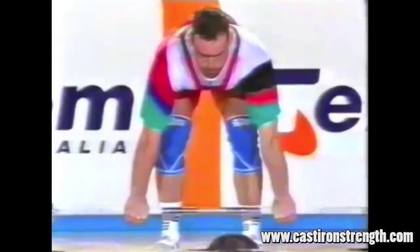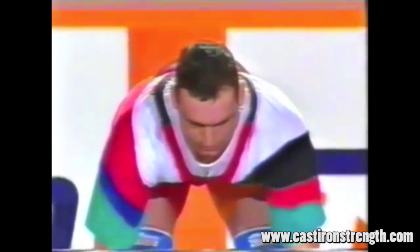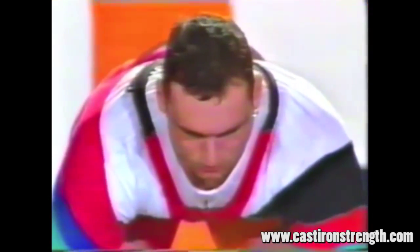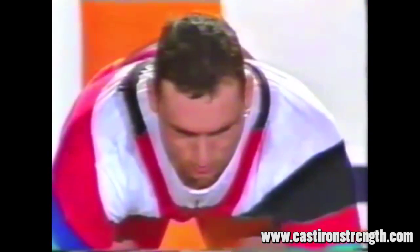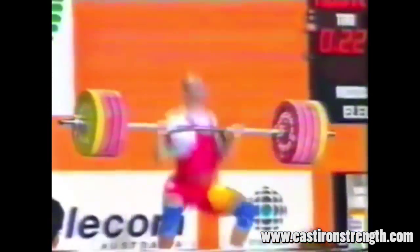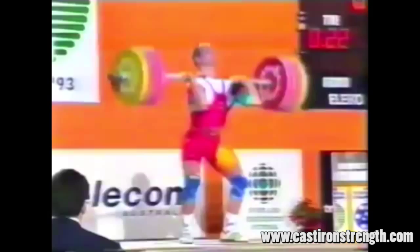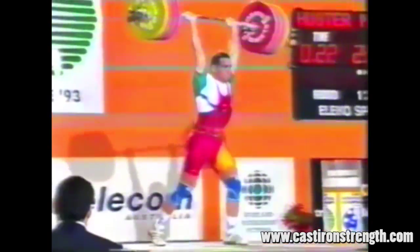This is his first rep, 205 kilos. What I'd like to pay attention to on these cleans is just the speed at which he gets under the bar. Look at where he pulls the bar — right at the hip — and then just watch how fast he gets under. That's the mark of an excellent weightlifter: their ability to get under a weight, not the ability to get the weight up, as much as that might seem a bit of a contradiction in terms.